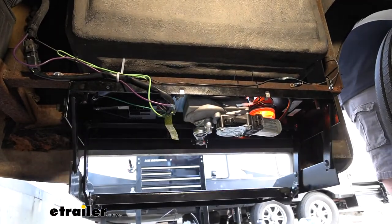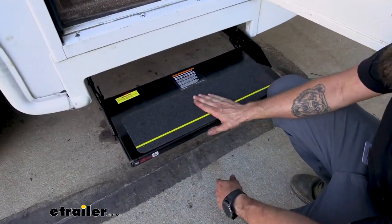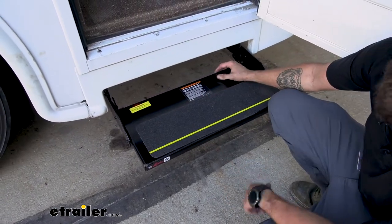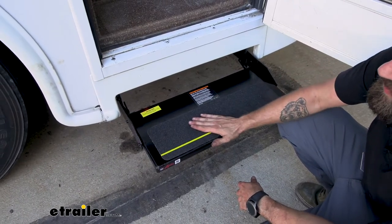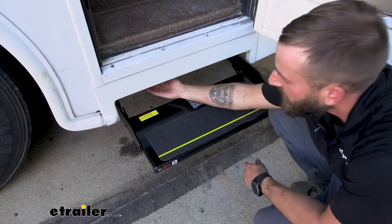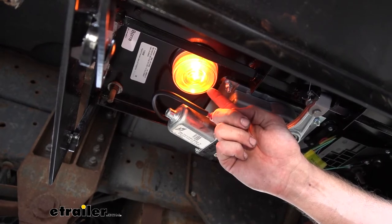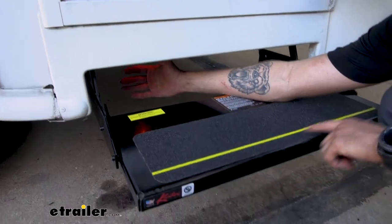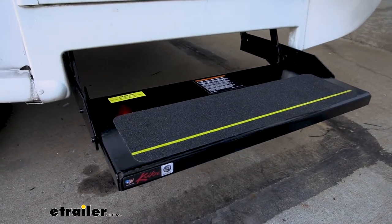If you look at our step, you can see there's a nice, thick, non-slip tread on here so that you don't end up slipping, especially if you look at the back side where it's actually just powder-coated metal. If it was raining or you had some ice buildup, you could slip on that, whereas the no-slip tread is going to help keep you planted on your steps. There's also a safety light on the bottom, which is hard to see in daylight but will help at night, along with a reflective strip. This step is rated for 300 pounds.